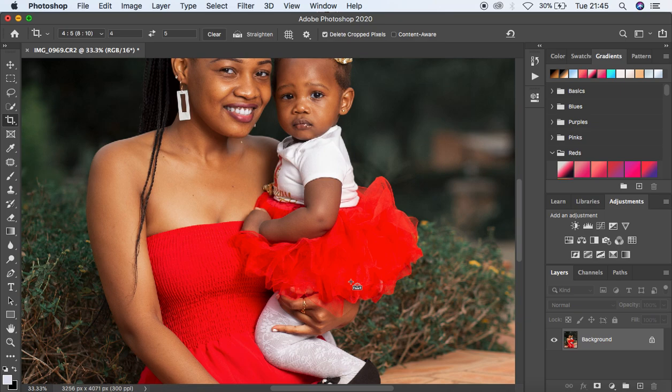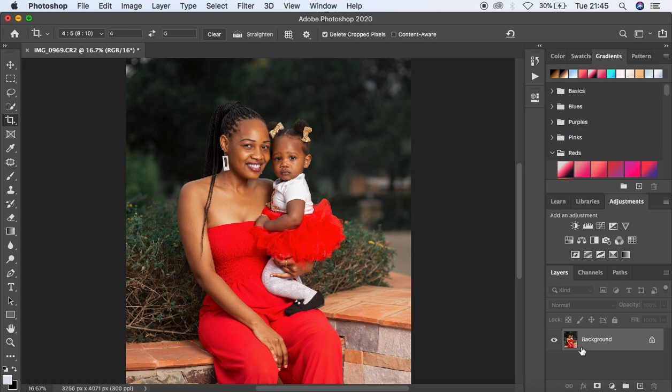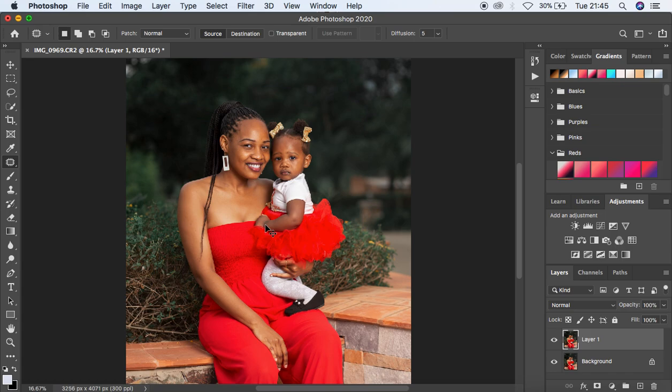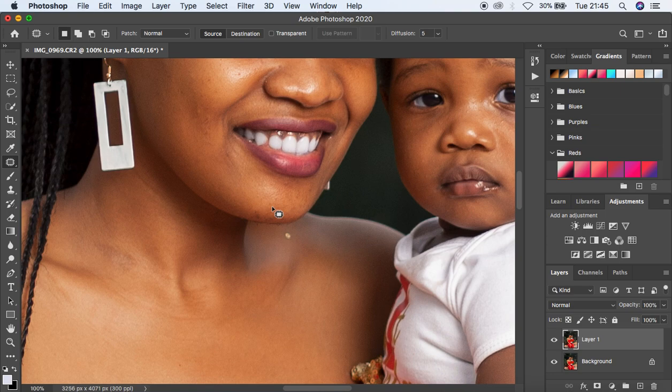Now we're going to do skin retouching. The very first thing is to eliminate blemishes from the subject's face and skin. I'll create a copy of the background by hitting Ctrl/Command J, then come to the patch tool and zoom in. You left-click and draw over the blemish, then move the selection to a clean area to get rid of it. Always do blemish removal before any skin retouching.